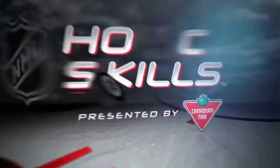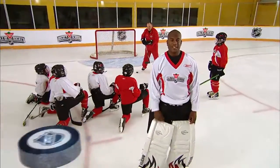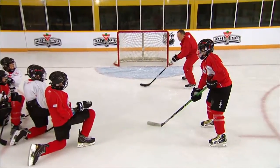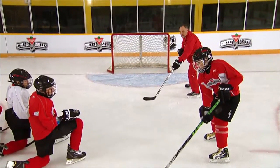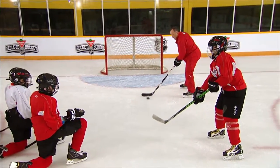This is NHL Hockey Skills presented by Canadian Tire. Hi hockey fans, I'm Kevin Weeks and today we're going to discuss the importance of making and receiving passes on your backhand. This is a skill that we rely upon each time we take the ice, but we don't always take the time to practice it properly or think about the technique. Here's NHL Hall of Famer Brian Trottier to take us through the mechanics of the backhand pass.